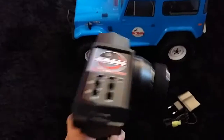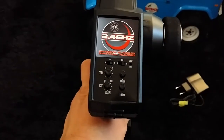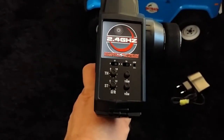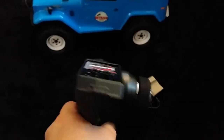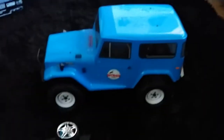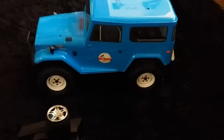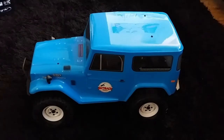Also in the box is a 2.4GHz transmitter with throttle and steering adjustment trims and endpoints and servo reversing — nice and lightweight and ergonomic. There's a wall charger, and already in the rig is a 1500mAh six-cell sub-size pack — not a full-size stick pack, one of the smaller ones — but a pretty good package all in for the money. Let's get into the testing phase.